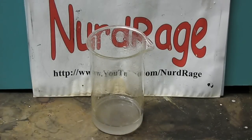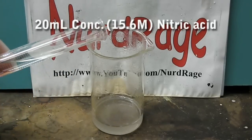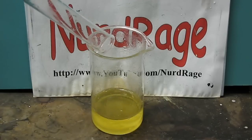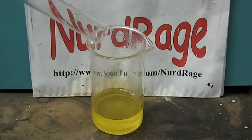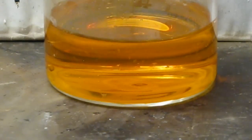Now we want aluminum nitrate, so to convert it we add 20 milliliters of concentrated 15.6 molar nitric acid. The nitric acid reacts with the chloride ions in the aluminum trichloride and oxidizes them to nitrosyl chloride. This bubbles out of solution and leaves behind aluminum nitrate. This gas is rather toxic and the mixture should be left in the fume hood or outside to dry.